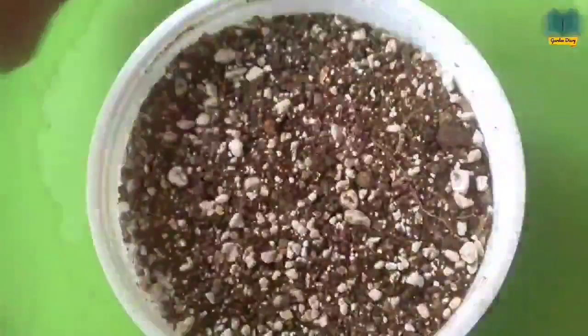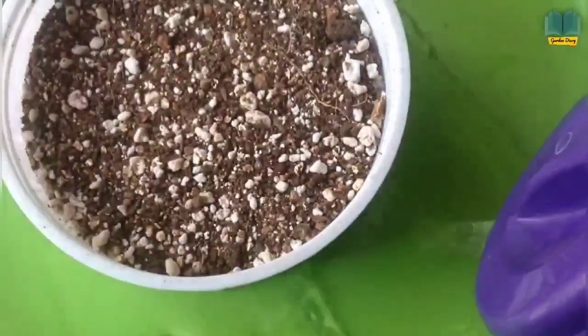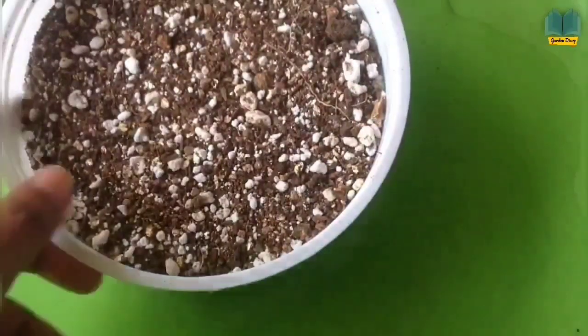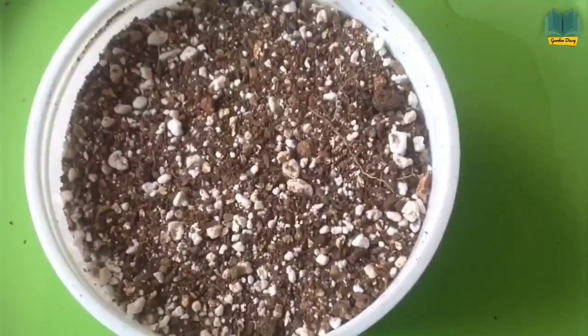To water, please water from the bottom. Place this pot in a plate and pour water into the plate, so the pot will take enough water from the bottom. This way the seed will not get disturbed.